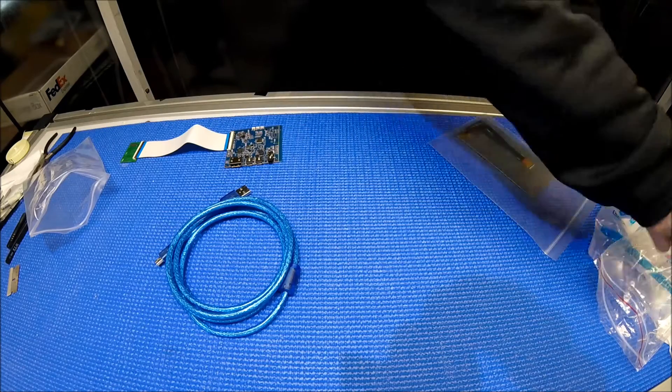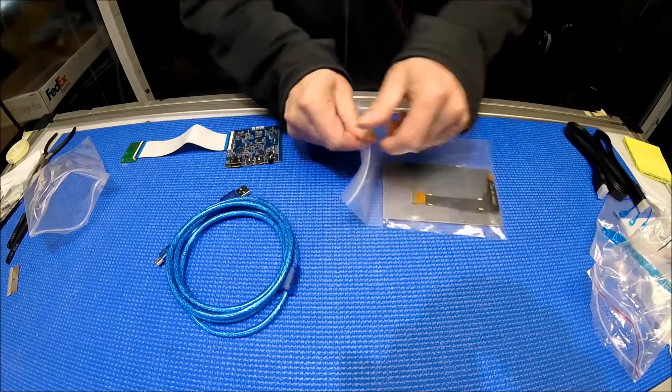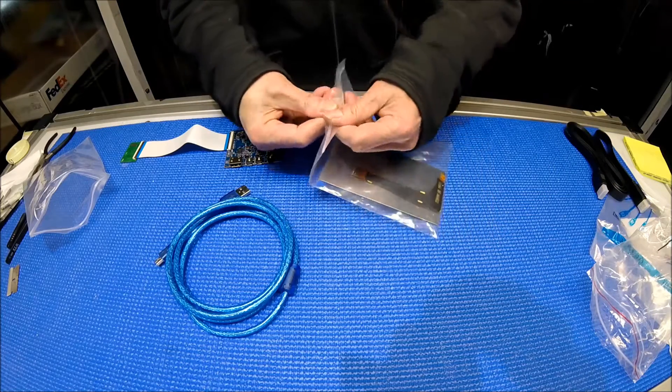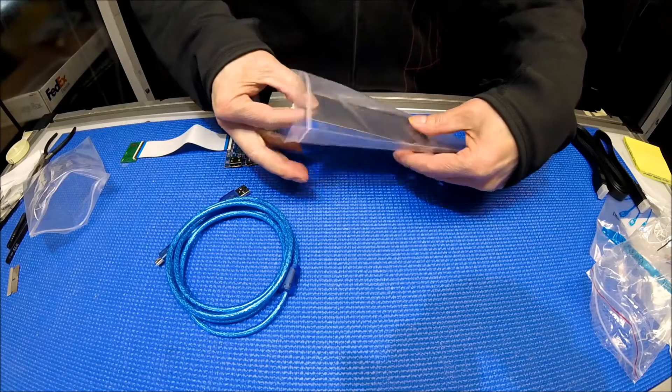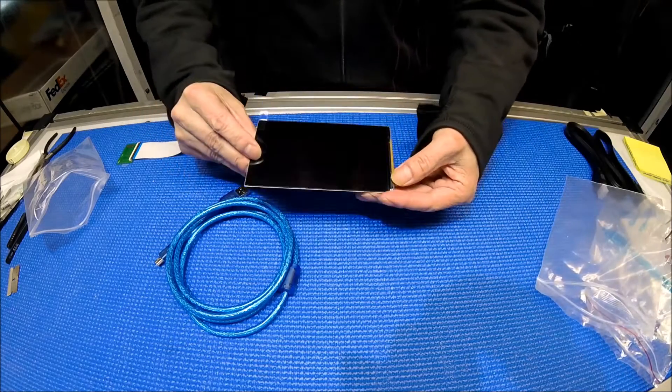They're all brand new. And the screen — the screen is really nice. Nice screen, huh?